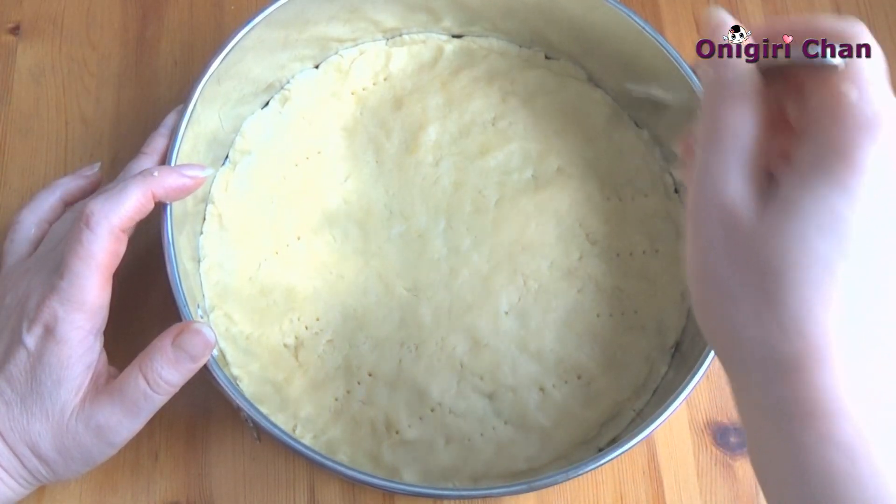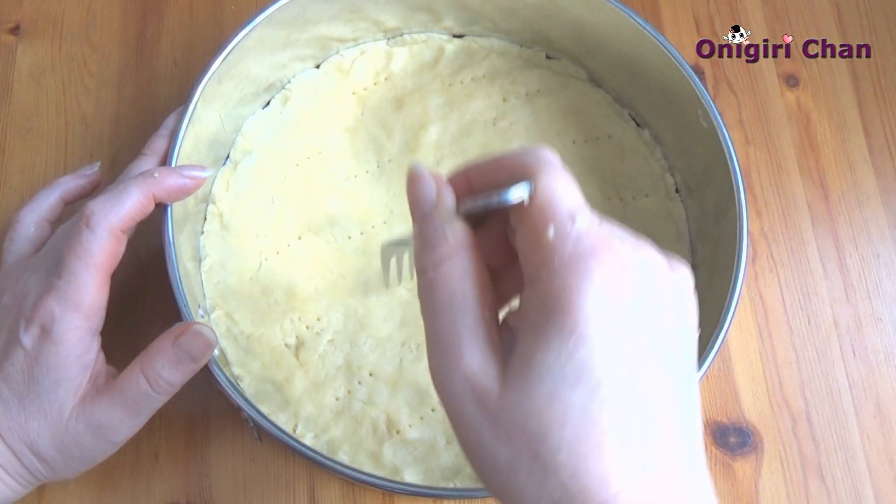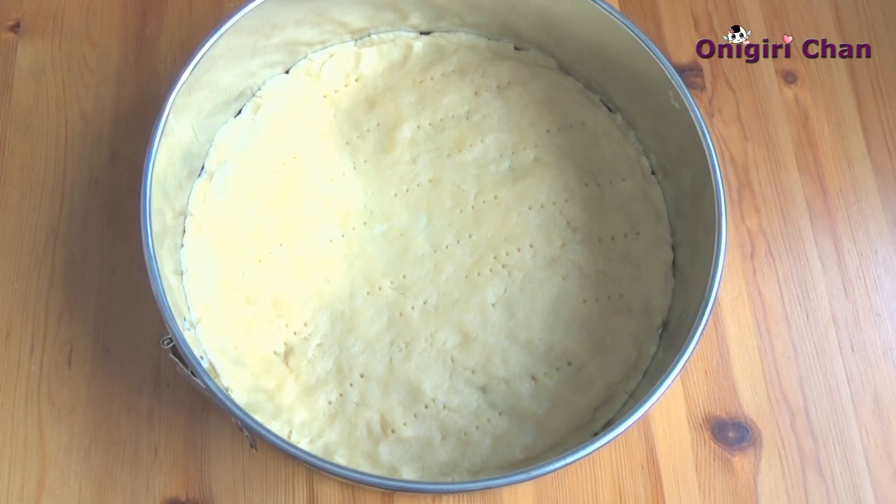Make the small holes with the fork, and now it's ready to bake.